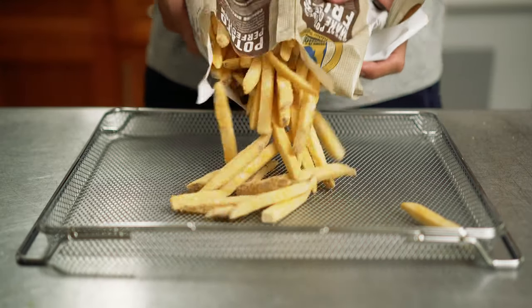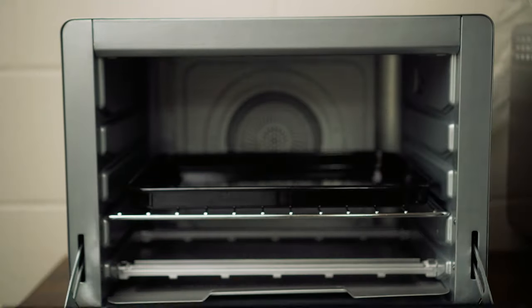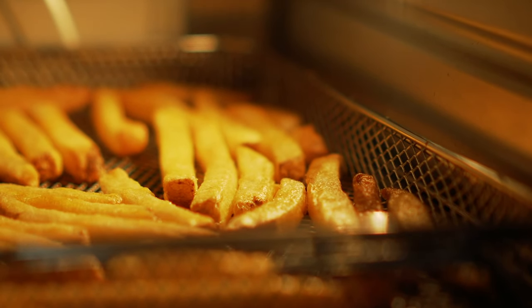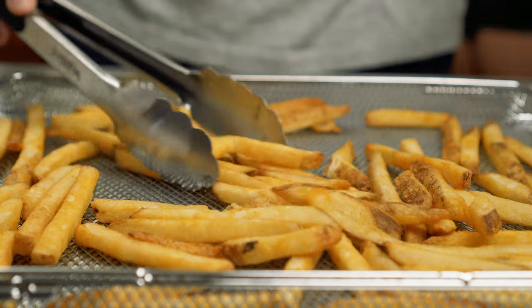I tried the air fry function again on some frozen french fries from the grocery store. The air fry basket is nice because it allows heat to get all around the food so you don't have to worry about flipping things around. You can see the fries getting crispy while they cook. When I pulled them from the oven they had nice color — the outside of the fries were crispy and the insides were soft and fluffy.